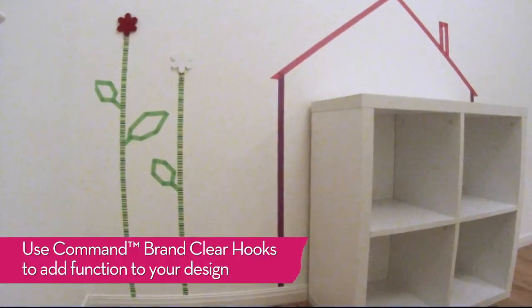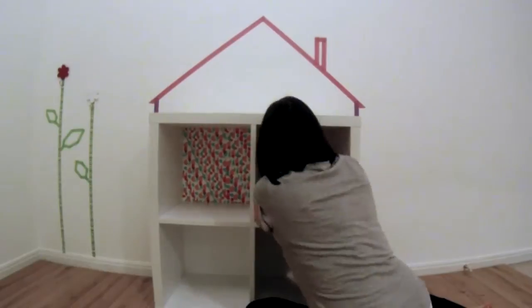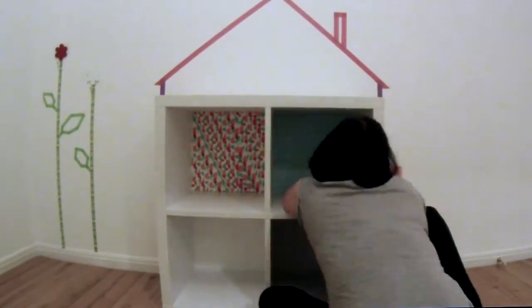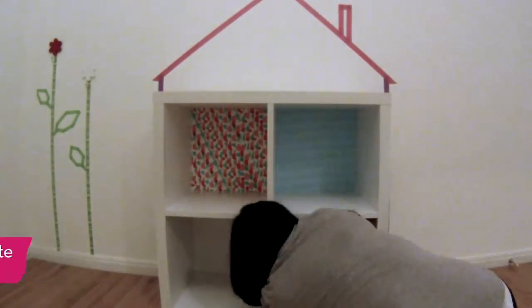Use Command brand clear hooks to add function to your design. To take your project one step further, create colorful wallpaper on the back walls of your shelving unit using your favorite colors, patterns, and textures from the Scotch brand Expressions collection.